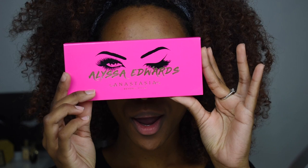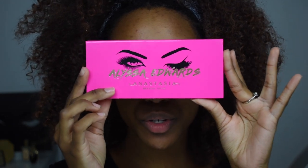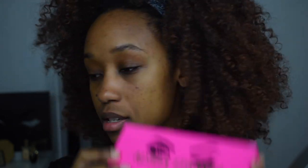This is definitely another tutorial. Hey y'all, welcome back to my channel. As you can see from the title, I'm going to be showing y'all my first look featuring this palette. While I do my brows real quick, I'm just going to talk to you guys.